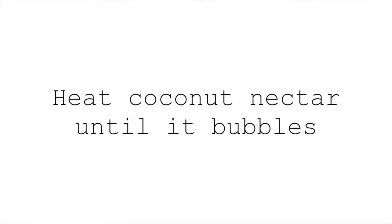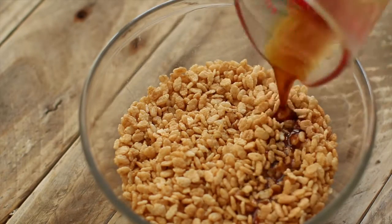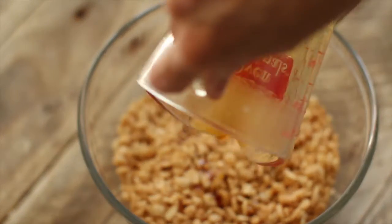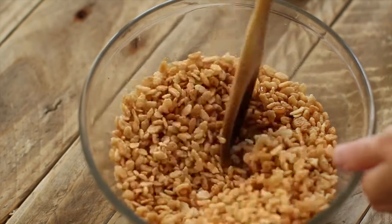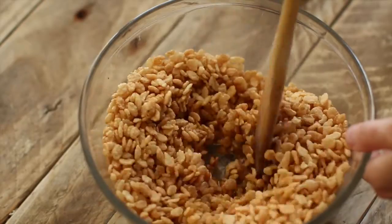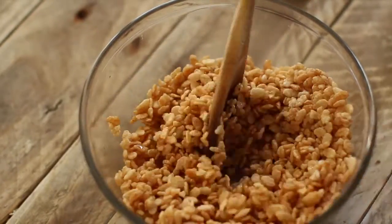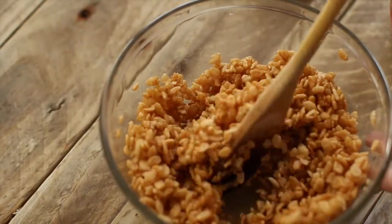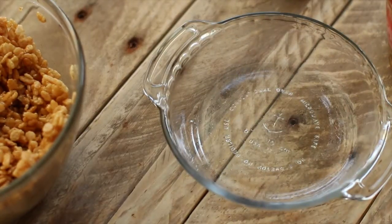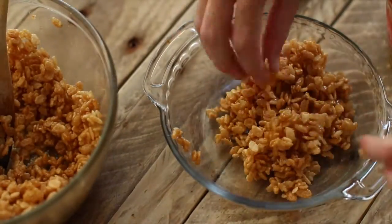You're gonna start by heating up the coconut nectar until it boils and bubbles — it happens pretty fast. I microwaved mine for about 30 seconds on high. You could do it on the stove as well, but watch it because it boils up pretty quick. If you are doing it in the microwave, I suggest using a tall glass so that it doesn't boil over — not that I know that from experience. Anyways, you're going to mix your warm coconut nectar into your Rice Krispies, and then I put a little bit of coconut oil on these pie pans. You could also line them with wax paper.